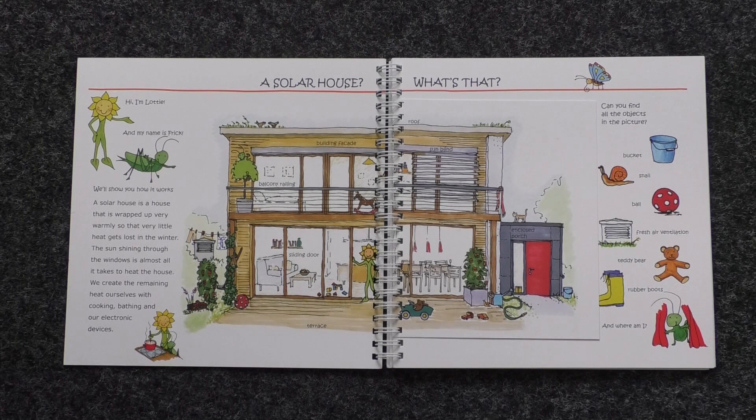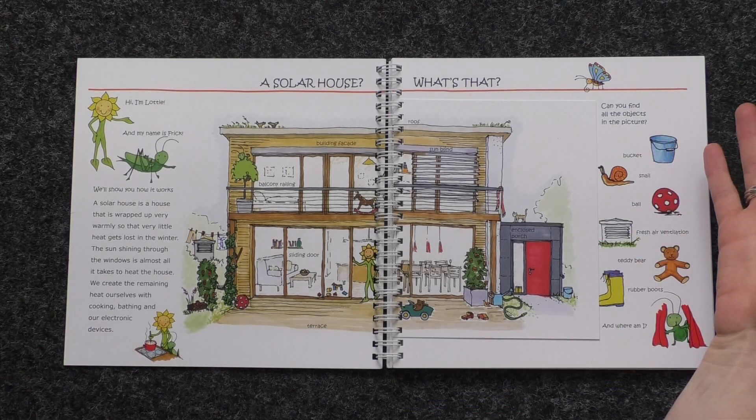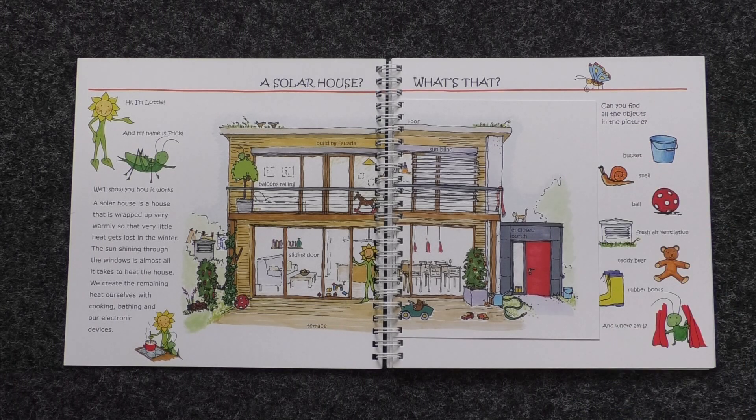A solar house is a house that is wrapped up very warmly so that very little heat gets lost in the winter. The sun shining through the windows is almost all it takes to heat the house. We create the remaining heat ourselves with cooking, bathing, and our electronic devices. Look, he's cooking here. Can you find all the objects in the picture? I'll give you some time to find them all.